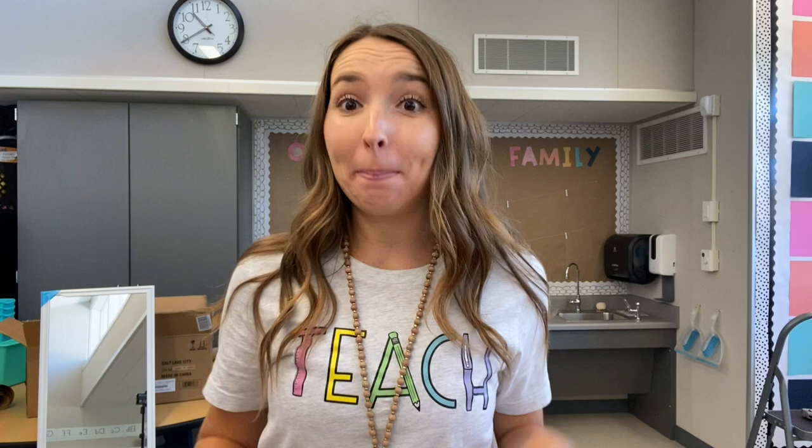For today's video I am filming Classroom Setup Part 3. If you haven't already watched Classroom Setup Part 1 and Part 2 and also my empty classroom tour, pause this video and go check those out. I am a second year second grade teacher here in Northern California and I have been documenting my whole teaching journey.